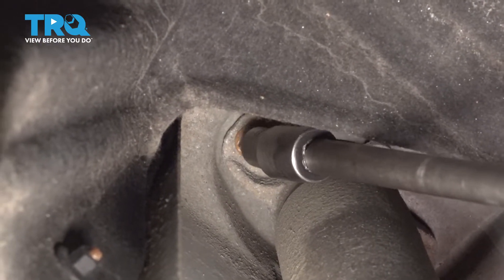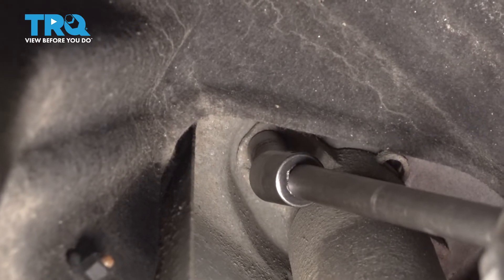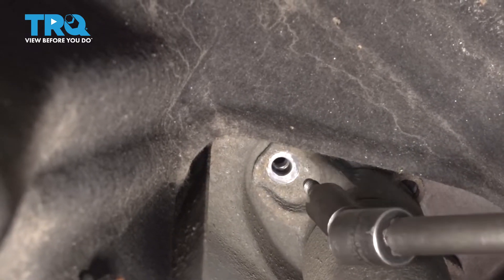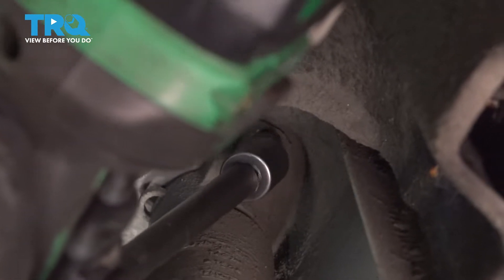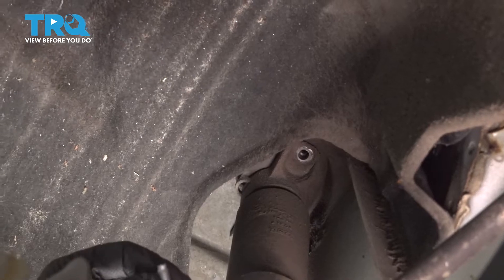Now we're gonna take these upper shock bolts out. Use a 13-millimeter socket and take those out. That actually took the stud out with it.